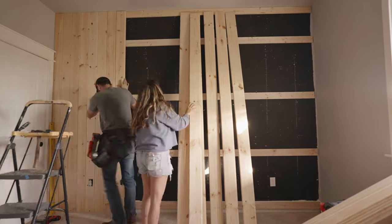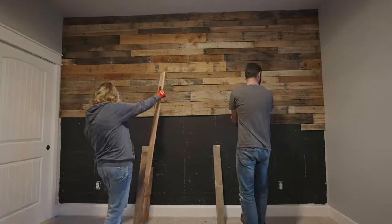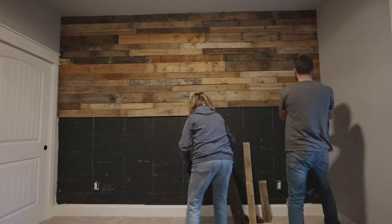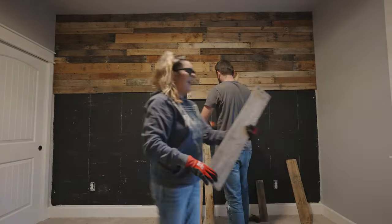Hey, it's Holly. Welcome to Living It Country. In today's video, I'm going to be sharing a DIY wall makeover in our boy's room. A few months ago, we took off his pallet wood wall, which I know you guys all loved, and we are installing a brand new wall. I'd like to take a moment and thank Lull for partnering with us on today's video. Let's get started.